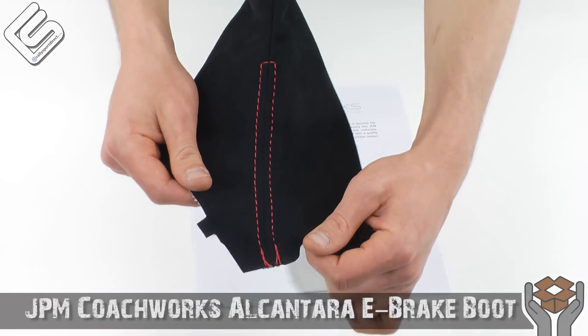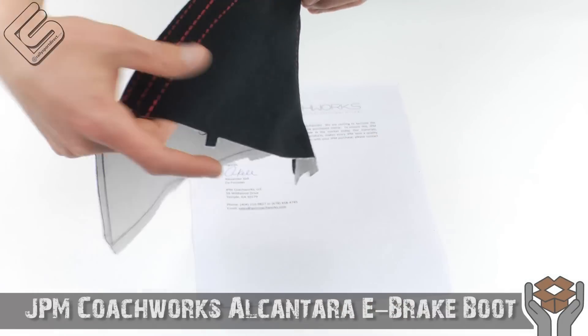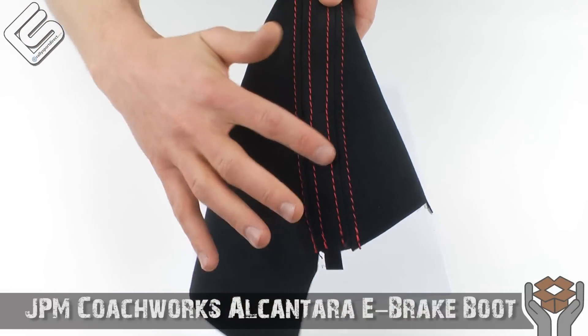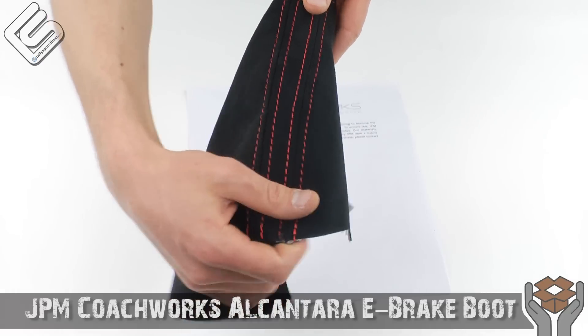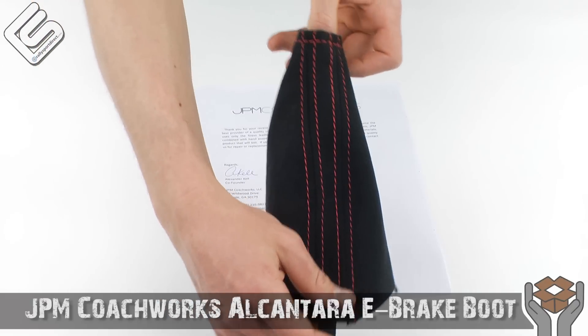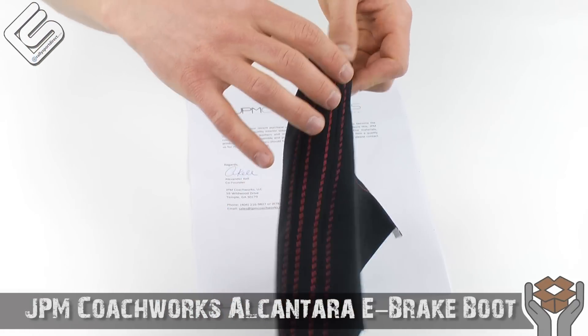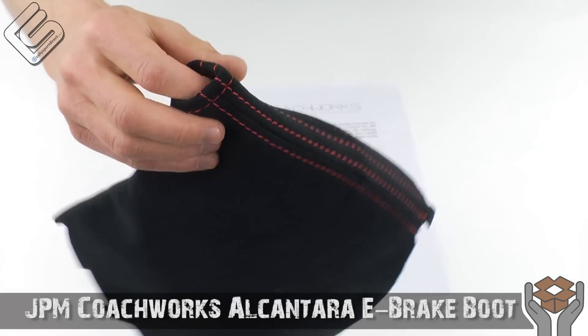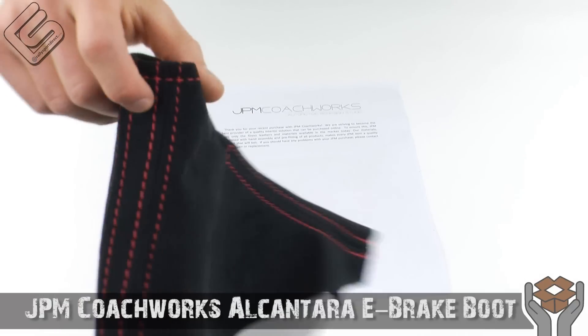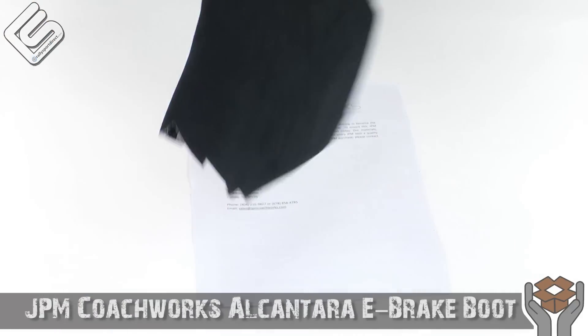We've got the red stitching running down this side, red stitching running down this side. I love those double stitches — I know absolutely nothing about sewing or anything like that, so I'm just trying to demonstrate a great looking product. You can just see how clean all the stitching is up there. I just think he does such a great job with these. I really like them.